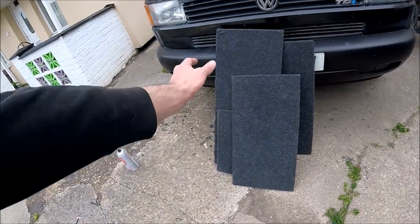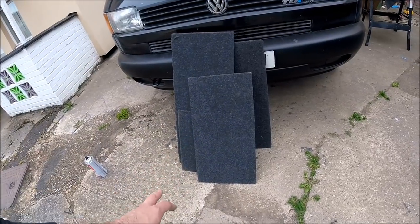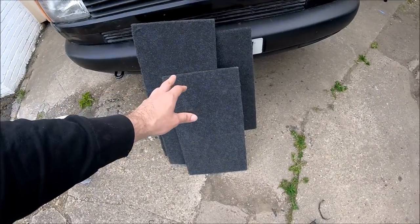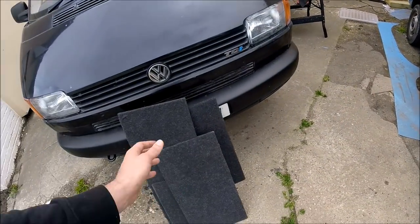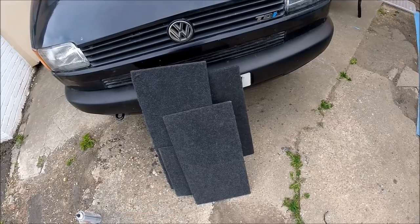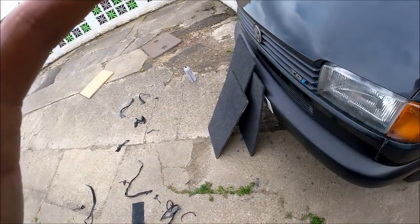There are the flip-down panels for the bottom of the bed, all carpeted up. That should smarten up the look of them a lot more than just basic ply. I've gone for a slightly darker carpet just to break up the interior as well — but this colour should pretty much match the seat colour. So it just breaks it up rather than everything being the same grey. I'll get these back on the brackets, get those fitted in and see what the bed looks like then.